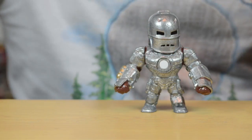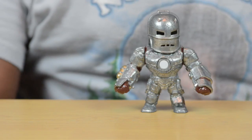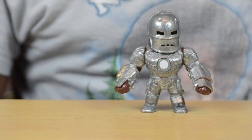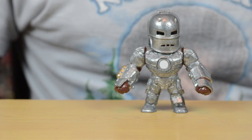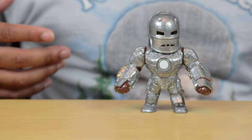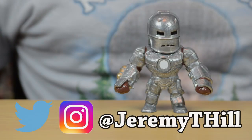So yeah guys, once again these are all from Jada Toys and they're going to cost you within the range of $10 to $13 on Amazon. There are a whole bunch more of these figures coming out from Jada in the future, so maybe this could be the next big trend and the next thing you might want to get into, because right now they certainly have a thumbs up from me. Thank you guys so much for watching — until next time, I'm Jeremy and I'll talk to you later.